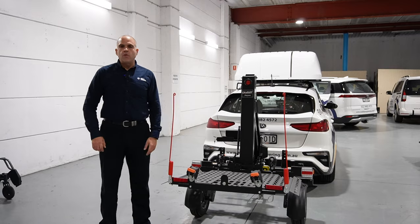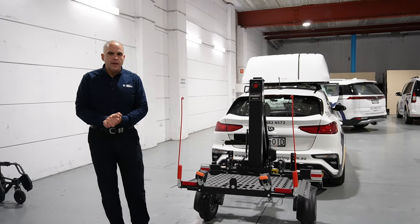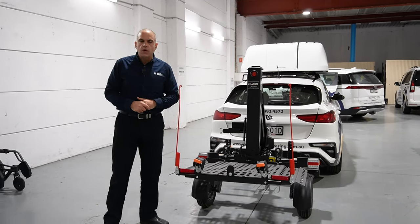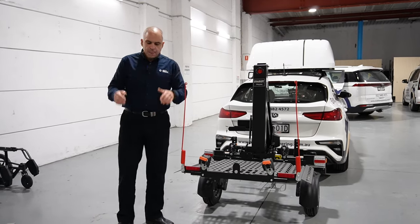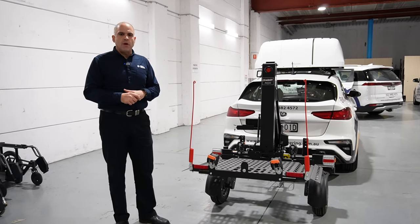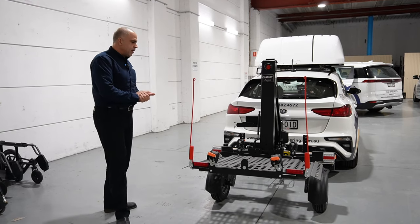Hi everybody, Ali Ekbarian, your resident road safety expert from Mobility Engineering, back again for another Q&A. Thank you very much for tuning in — keep those questions coming. Hit that subscribe button down there and get us to that thousand subscriber mark and we'll get you a cool prize or something in appreciation.